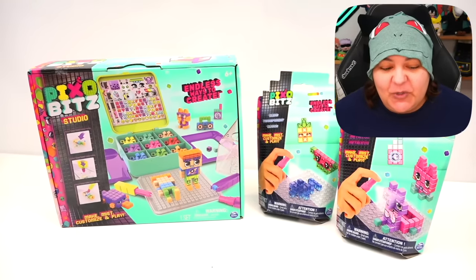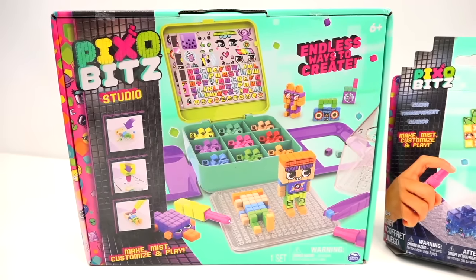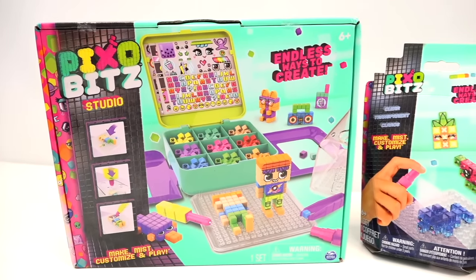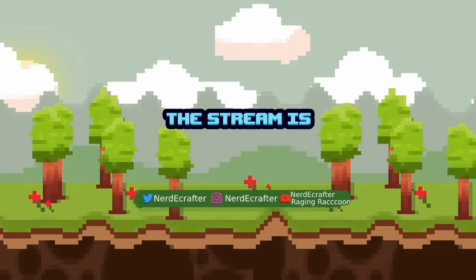In all honesty, I've had great experiences with this brand so I am super excited to try out this new kit called Pixel Bits. And as you can see, this box is absolutely adorable. It has pixel art — if you didn't know, I'm a huge fan of pixel art. Even my starting screen on my gaming channel is pixel art, so it spoke to the core of my soul.